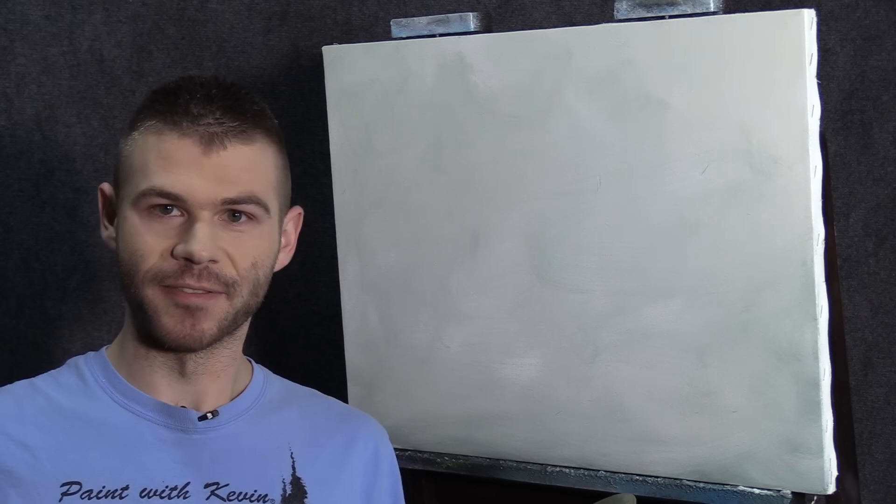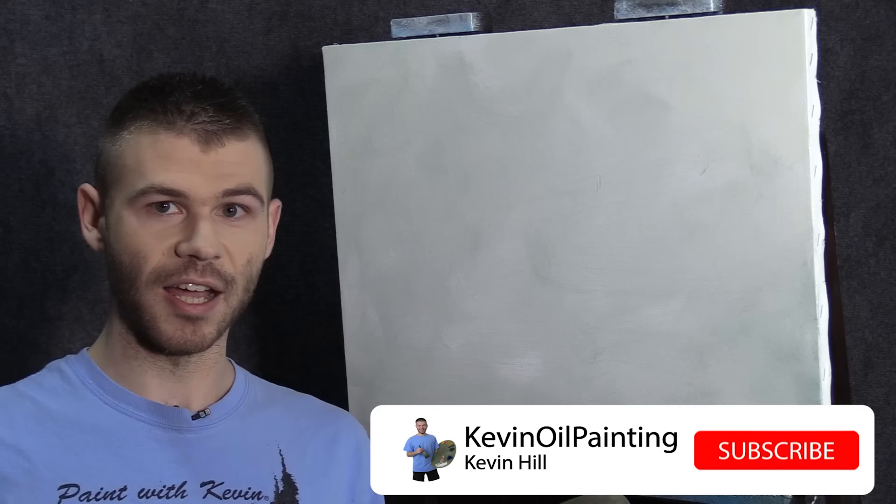Hi, I'm Kevin Hill, and today I'm going to do a very simple painting very quickly without any cuts. We're just going to go through it as fast as we can. Alright, let's get started here. I don't have any time to waste.